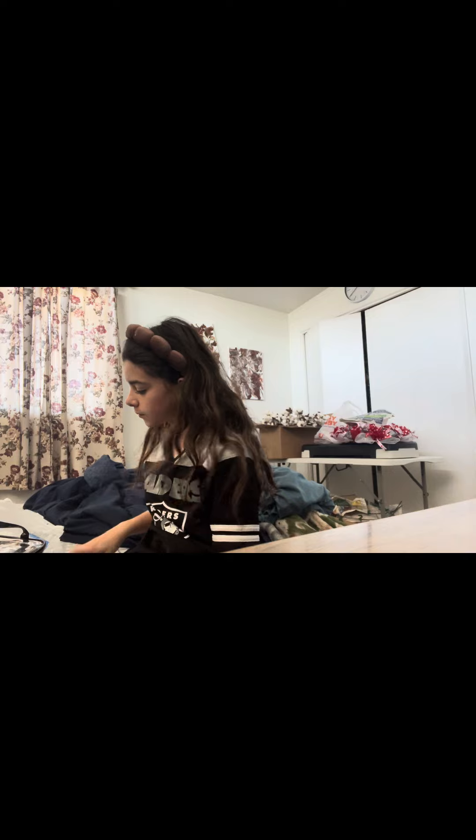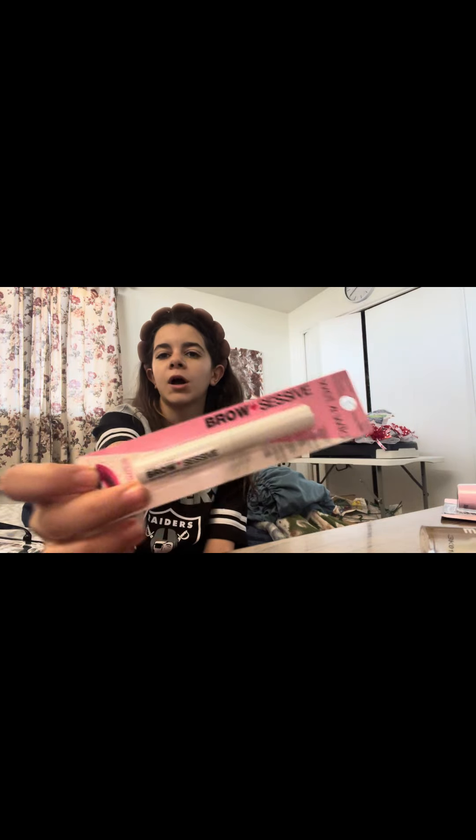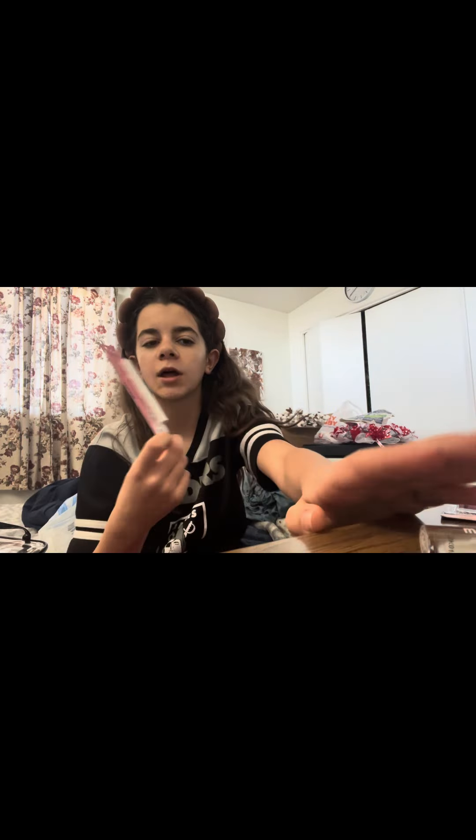Alright, so I just did my skincare, and before I do my makeup, I'm going to show you guys what I got. First thing I got is this Wet n' Wild clear lip gloss, then I got Mega Volume mascara, and then I got a Wet n' Wild brow gel. That's all the stuff I got. And now I'm going to do my makeup.